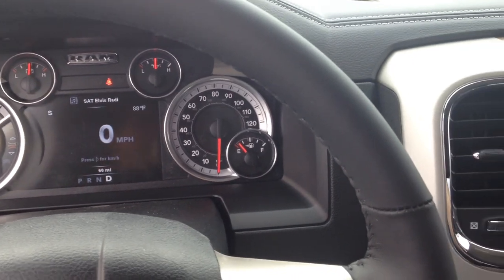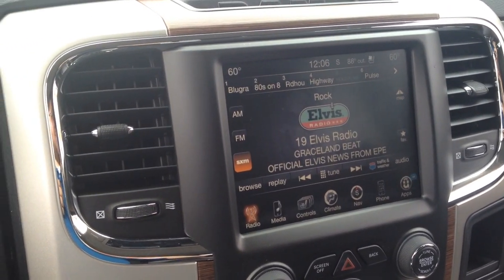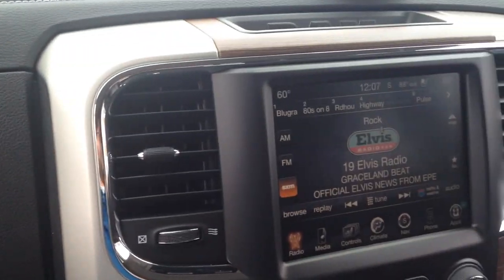Hey, this is Mike. I'm in a Ram 1500 and I just want to show you what it looks like when you're backing up with the parking sensors and the backup camera.